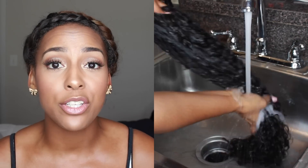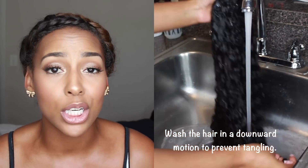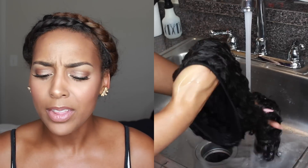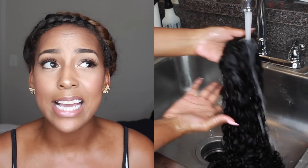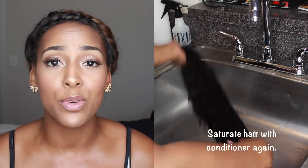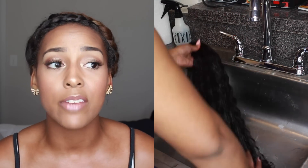I have not shampooed my unit yet because I'm going to treat this exactly like I do my own curly hair. I only shampoo my curly hair once a month. This is actually just my second time co-washing this. I think after about three co-washes, the fourth time I will shampoo it, because you don't want to put a lot of shampoo on curly hair — it will dry it out and you'll have to deep condition it.